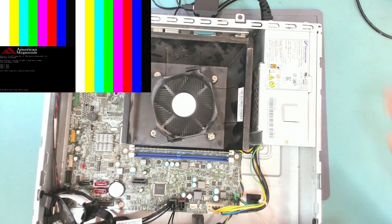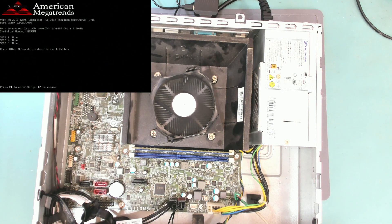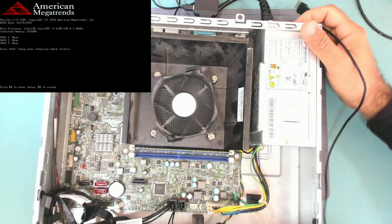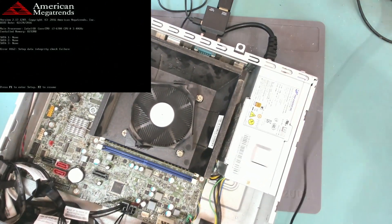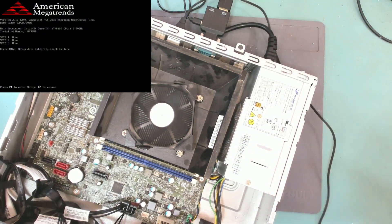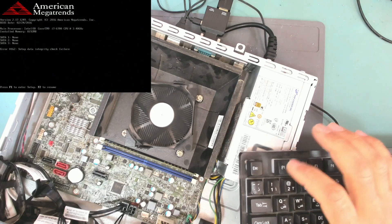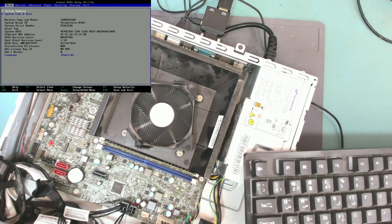Let's try and connect a keyboard and press F1. F1 to enter setup — and yes, it does work!